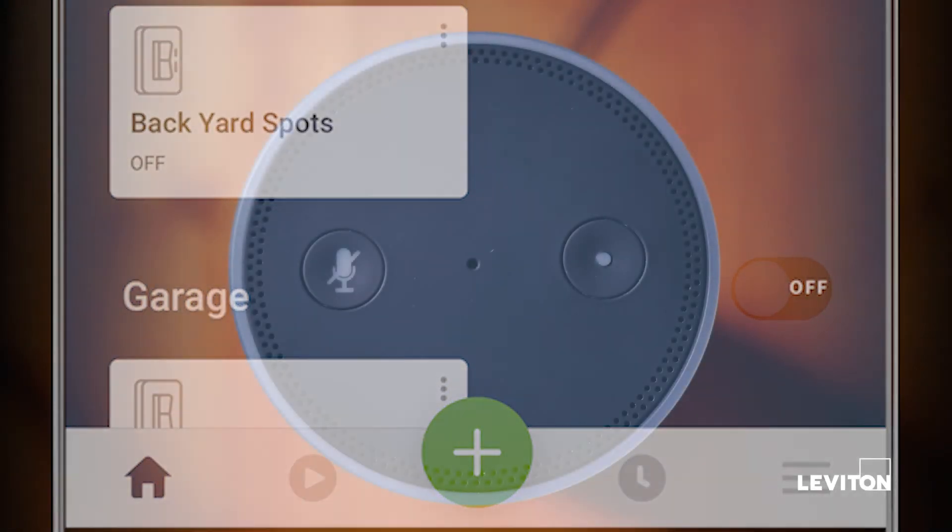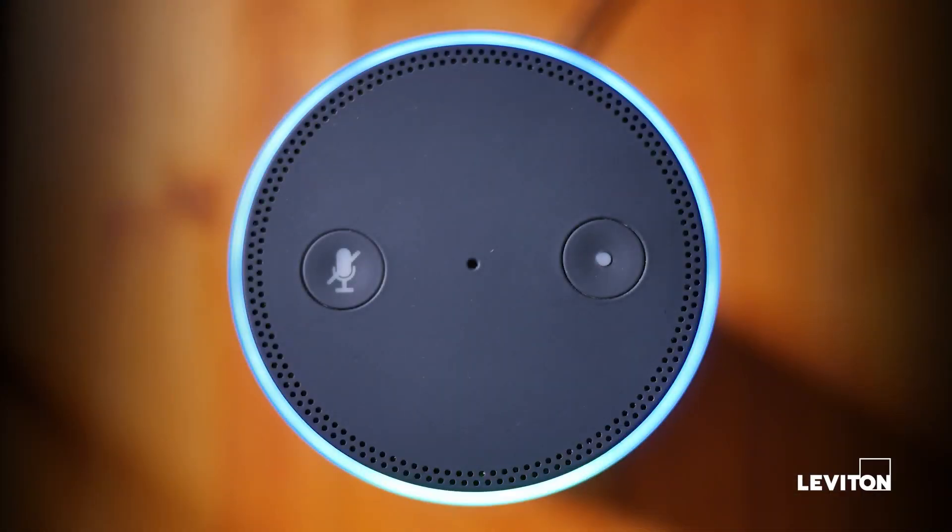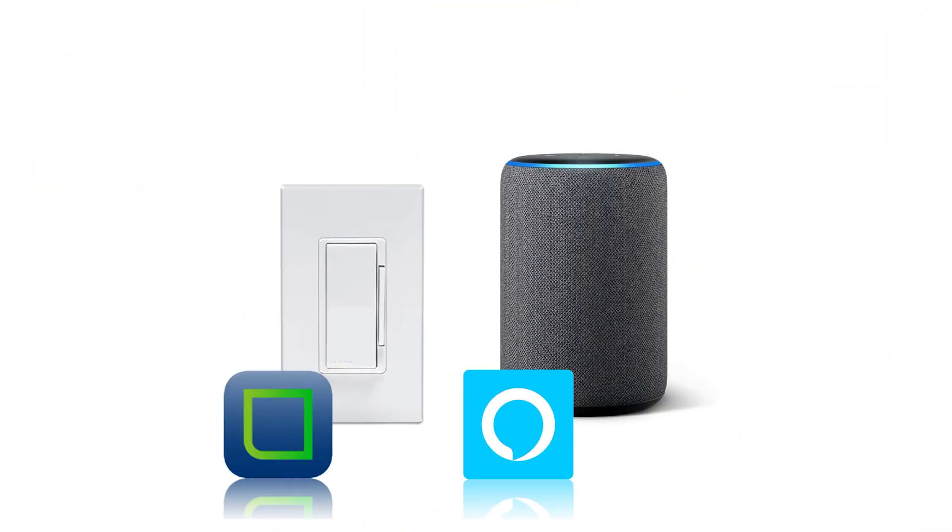Try it out! You can now ask Alexa to turn on your light switches, dim your dimmers, or turn on an activity. With Leviton, that's smart and simple. Learn more about Decora Smart — please visit Leviton.com/DecaraSmart.